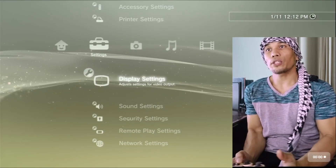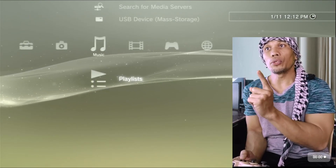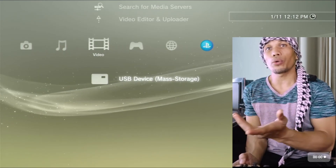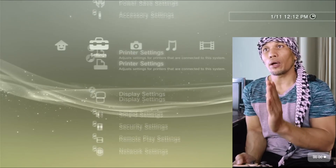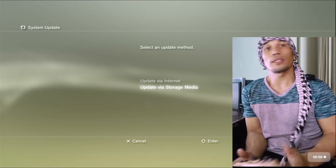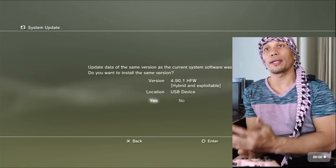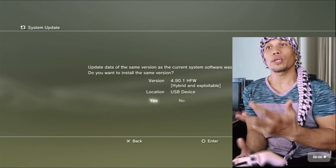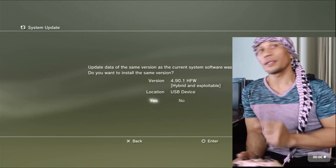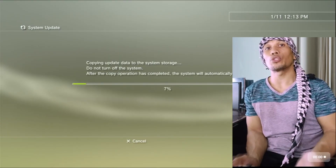Now insert the USB into your PS3. First make sure the PS3 can detect your USB by going to Photos, Music, or Videos and confirming you can see the USB device listed. Once that's confirmed, go to Settings, then at the uppermost part of Settings go to System Update, then Update via Storage Media. You will see the update file inside the USB thumb drive.